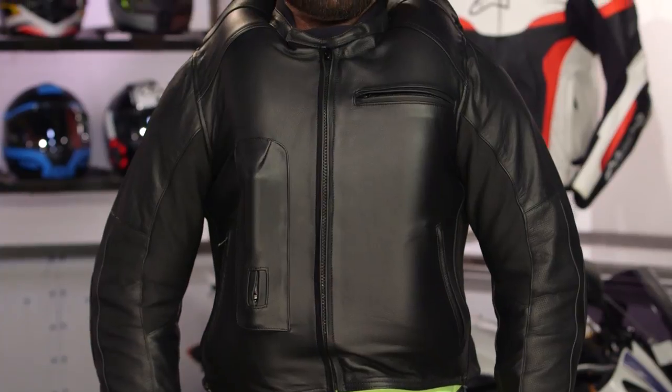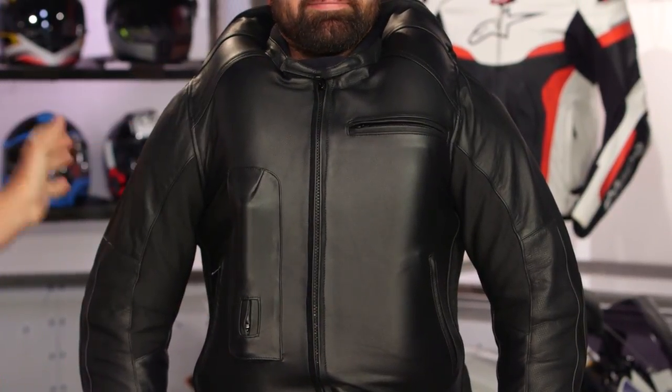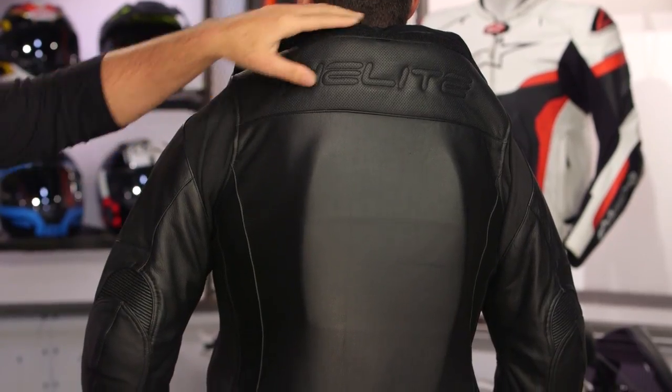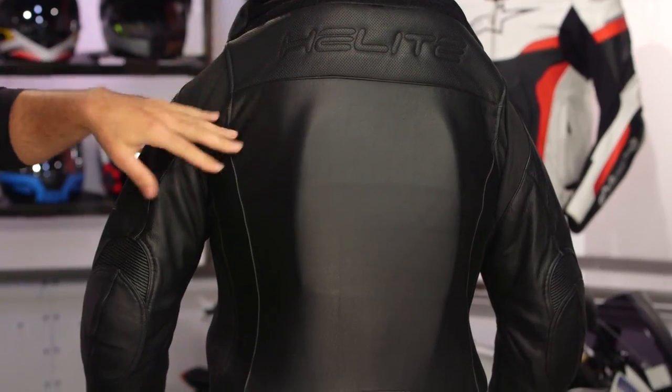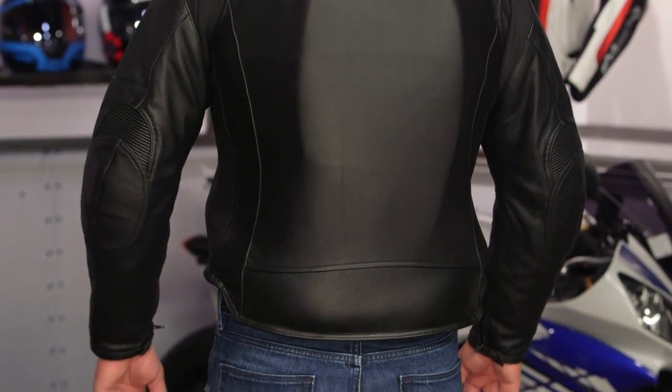Now we're going to pull the cord and see exactly what this looks like with the leather jacket inflated. And you can hear that Velcro expand — it works all the way up and around. Turning to the back, the Velcro expands and the stretch material on the inside still works to immobilize the head, with that back protector on the exterior keeping the rider safe.